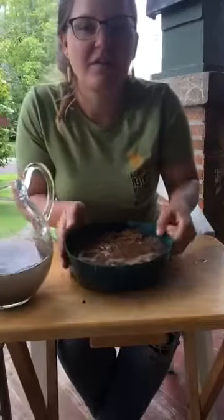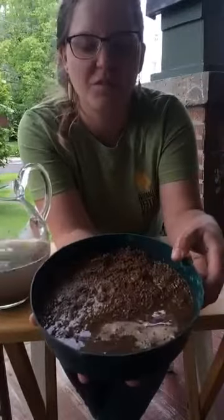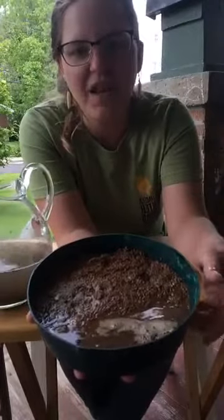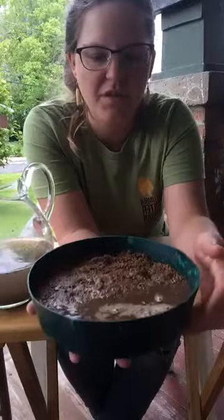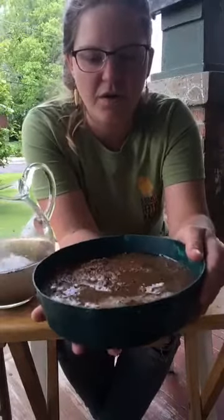Let me get the camera at a better angle so you can see this a little bit better. It's a little challenging because my camera is at an angle, but you really don't want the water to be very high up over the sand.